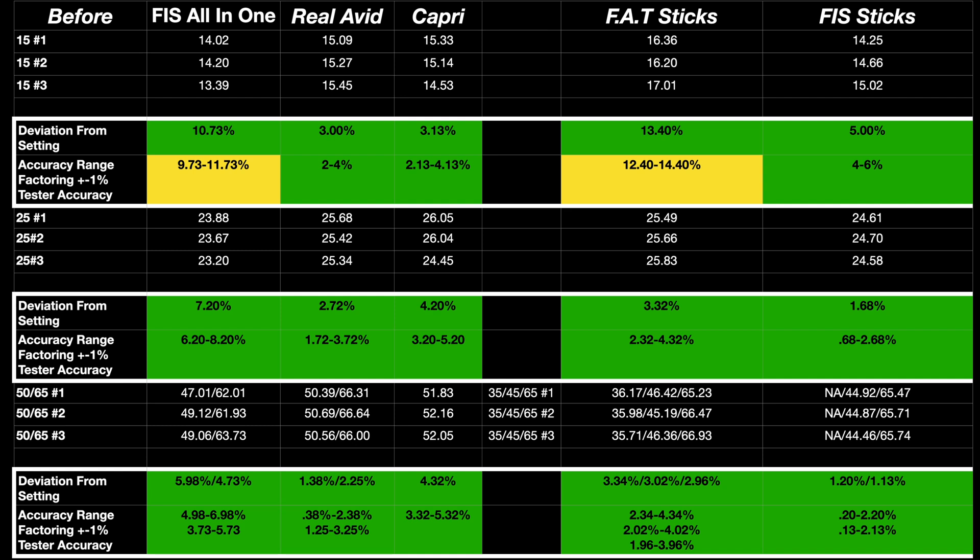Here's the data before 1,000 cycles. Anything in green is under the claimed accuracy. It is a little more confusing at the bottom because I did test 50 and 65, and then 35, 45, and 65 for those preset torque sticks. On here you can see the deviation from the setting, or the accuracy the tester is reading, and below that the accuracy range, since the tester itself is plus or minus 1%.